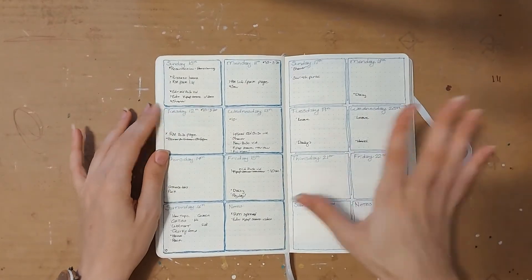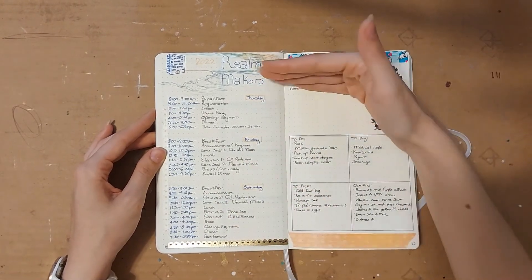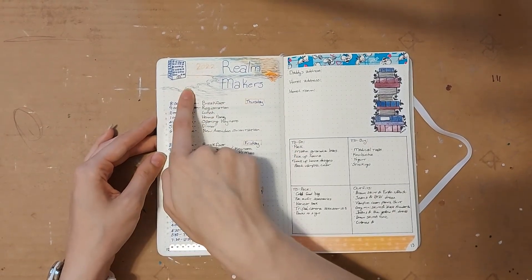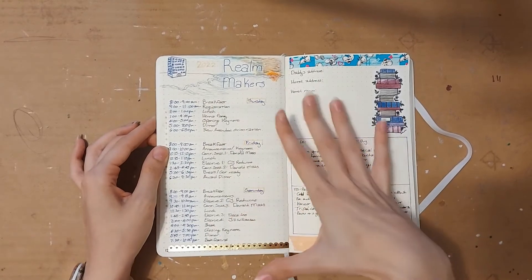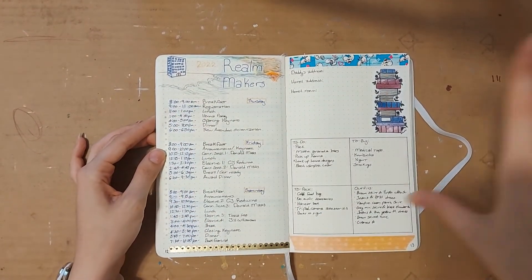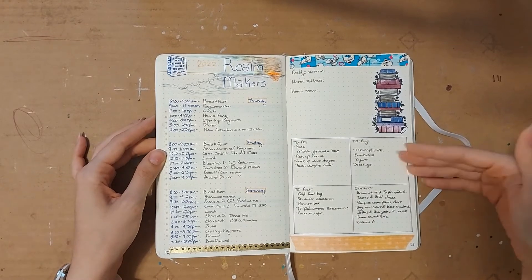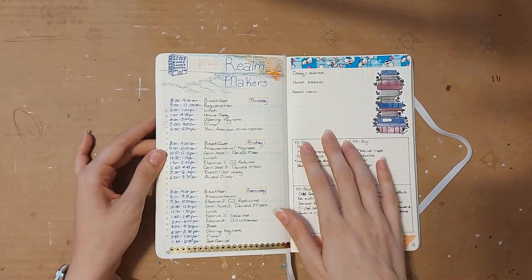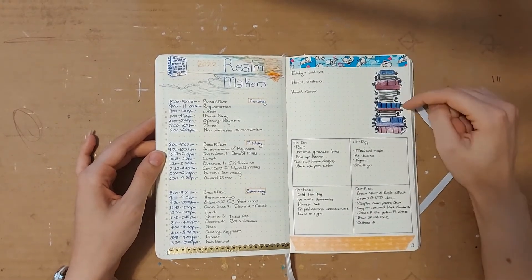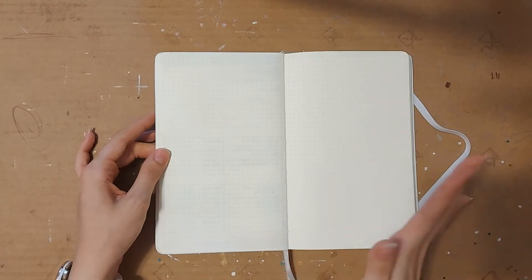This is my Realm Makers schedule for this year. If you watched my old bullet journal video, you saw that every year I go to Realm Makers and write down my personal schedule for the conference. We are in Atlantic City, New Jersey this year, literally right on the beach — the hotel is literally on the beach — so I drew a little hotel convention center, the beach, and a little sunset. This is kind of like my to-dos before I leave, things I need to remember to pack and buy before I go. The only thing I don't like about this page is I wish I had used either the table or the sticker but not both together, because I feel like they clash.